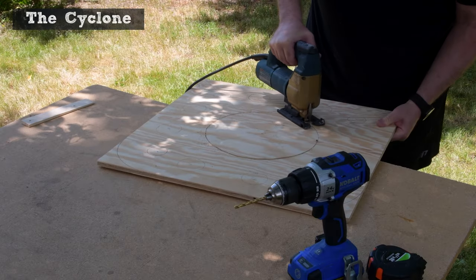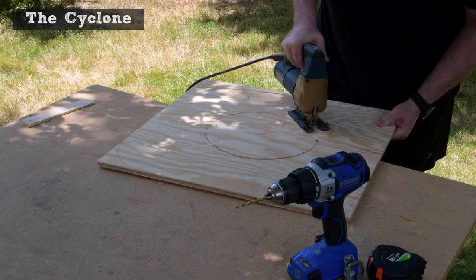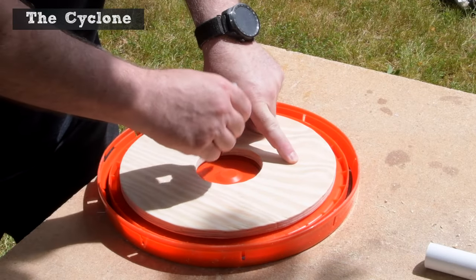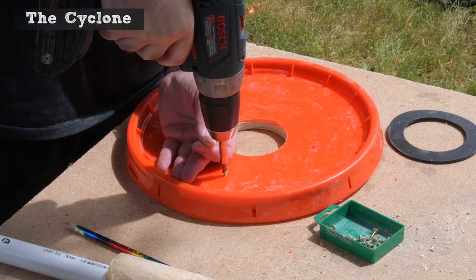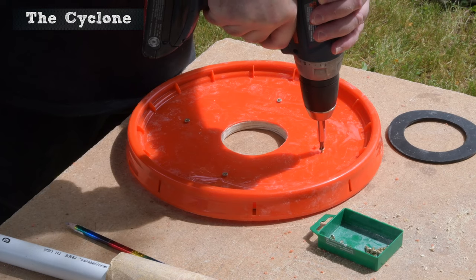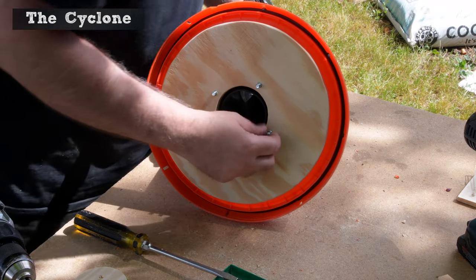I used the leftover large circle from the bucket cutout in the platform to reinforce the lid where the Cyclone attaches. Otherwise, when the vacuum hose is obstructed, the lid deforms. It also provides a solid mount for one very cool feature you'll see in just a moment.